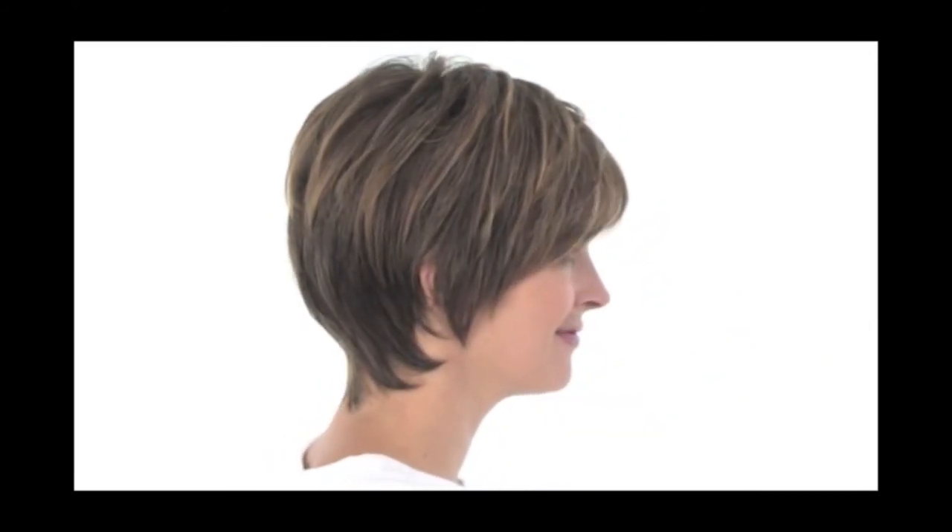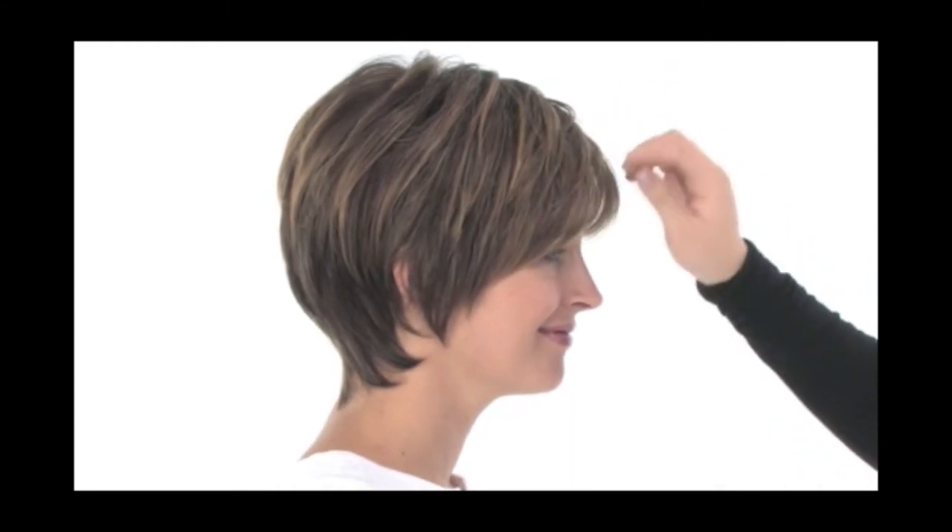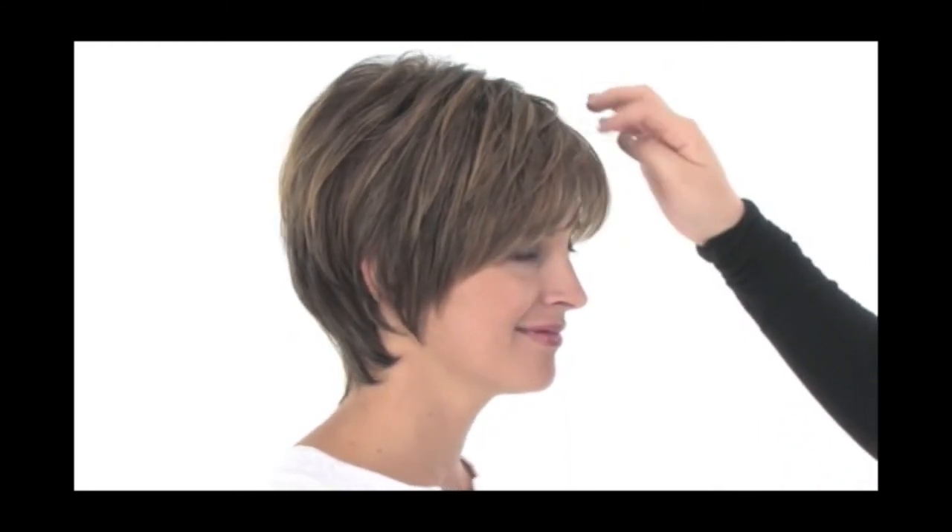With it being heat friendly you can keep it sleek and smooth or you can even add curl to it like you see online with the Raquel Welch photograph. The layers around the face provide great coverage and you can see that it frames Stacy's face perfectly.